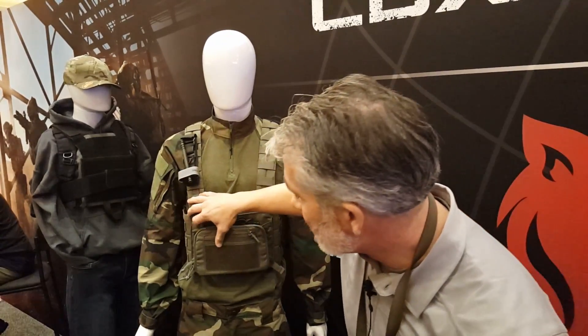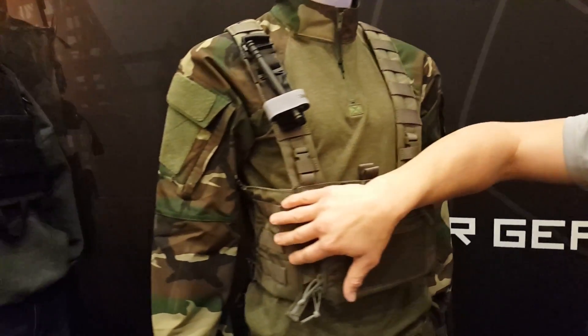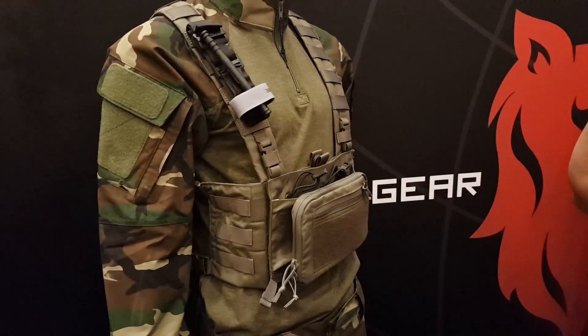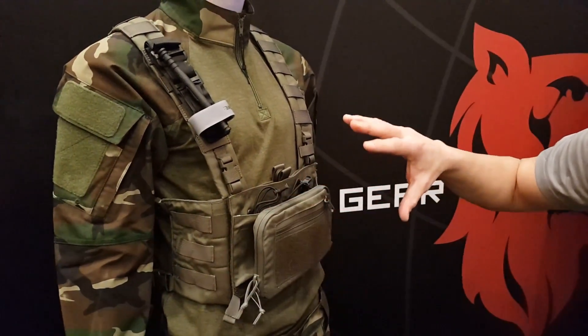This chest rig is going to be called the ACR — Assaulter Chest Rig. It will come in two versions. The first version will have extra MOLLE on the sides if you want to add an admin panel, more mags, and customize it for a heavier loadout. The other option does not have any of that.